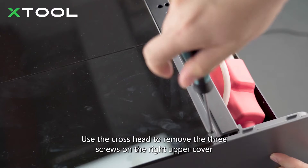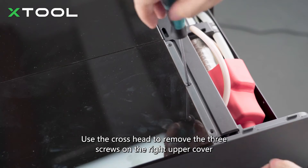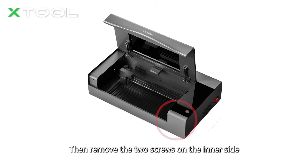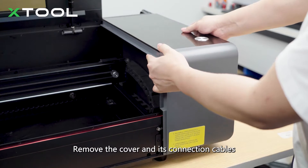Use the cross head to remove the six screws on the front plate, then remove the three screws on the right upper cover. Remove the two screws on the inner side, then remove the cover and its connection cable.